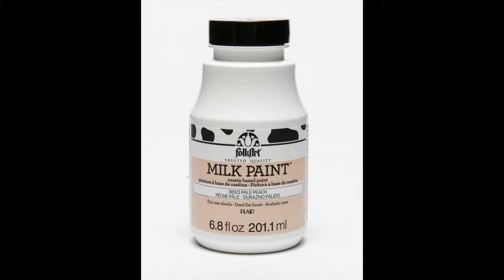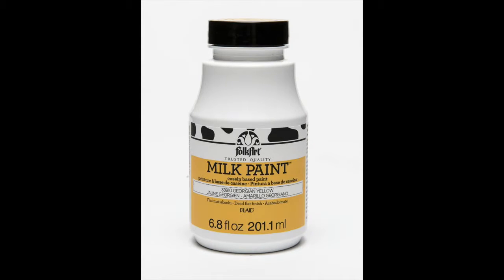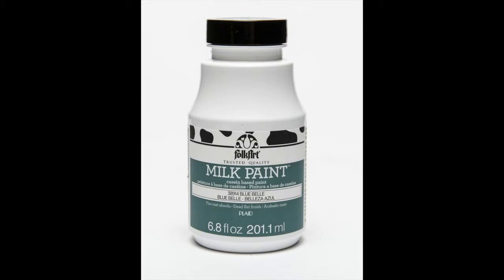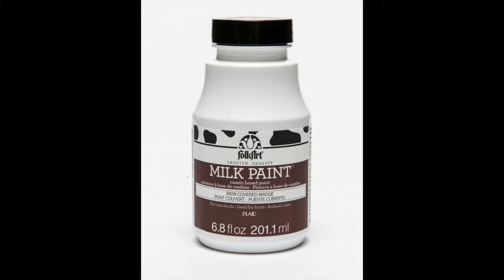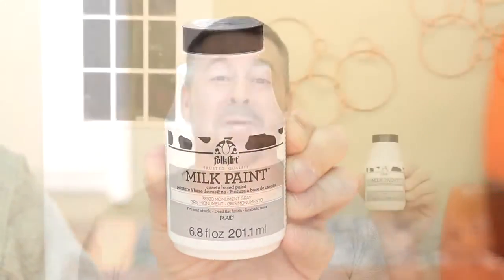FolkArt Milk Paint is casein-based. It is conveniently premixed and will not spoil. It's durable and has a dead flat sheen. Casein is a milk protein — casein paint has been used since ancient times. The new FolkArt Milk Paint is lime-free and non-toxic. Now that the primer is dry, it's time for the exciting part — to paint our desk with Monument Gray Milk Paint.